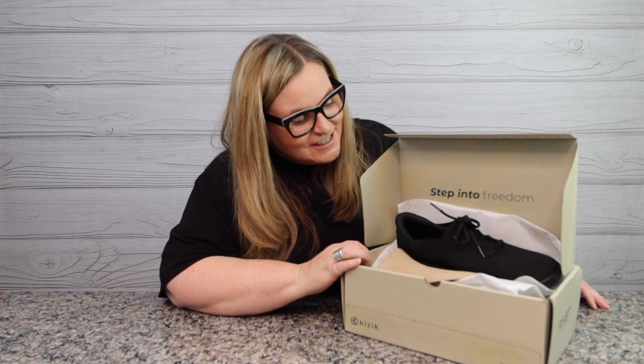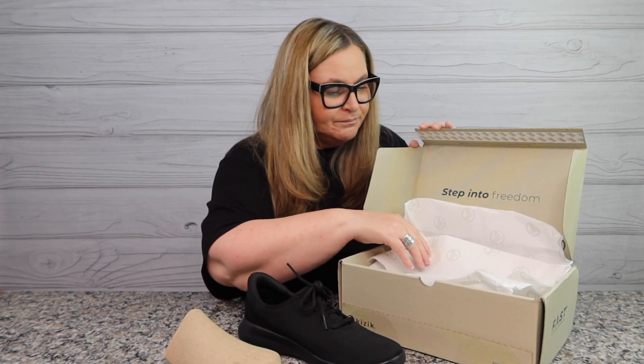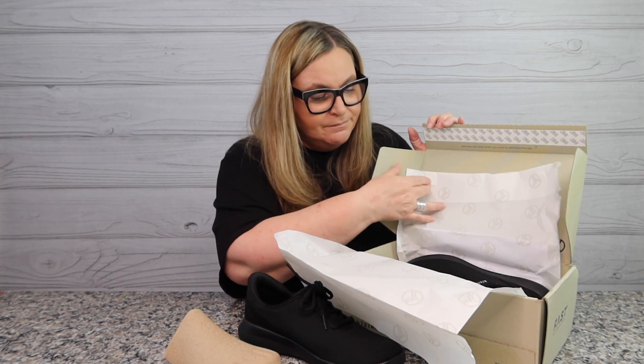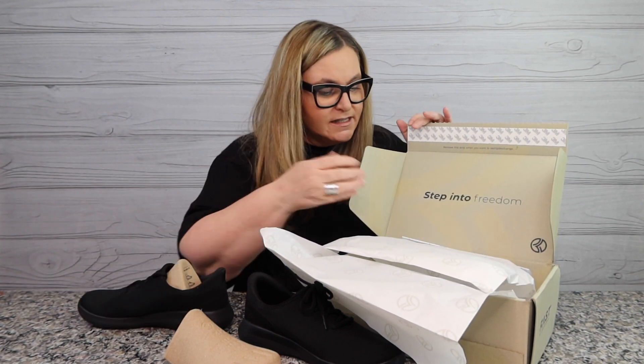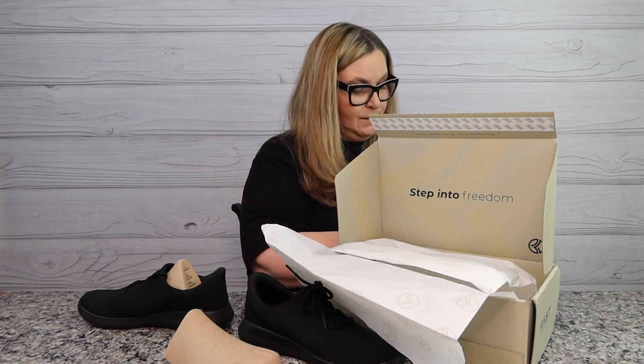Have you heard of Kizik? Because once you click one ad, they will be all over your Facebook, your Instagram, your YouTube — they'll be everywhere. So I actually broke down and bought a pair. Look at these — these are the Echo Madrid. I did take one out and try it on just to make sure it fits. This says Madrid Black Black, new look, great shoes.